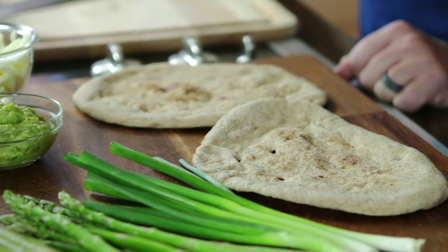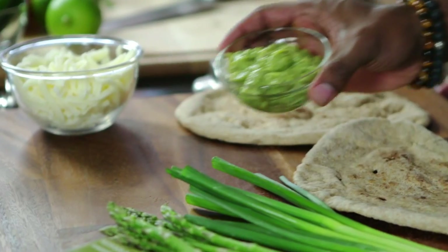So we're not doing a traditional pizza — we're doing a Better For You version. First we're going to start out with some whole wheat naan bread, and then instead of the traditional pizza sauce, we're going to use a Holy Guacamole Hatch Chili.